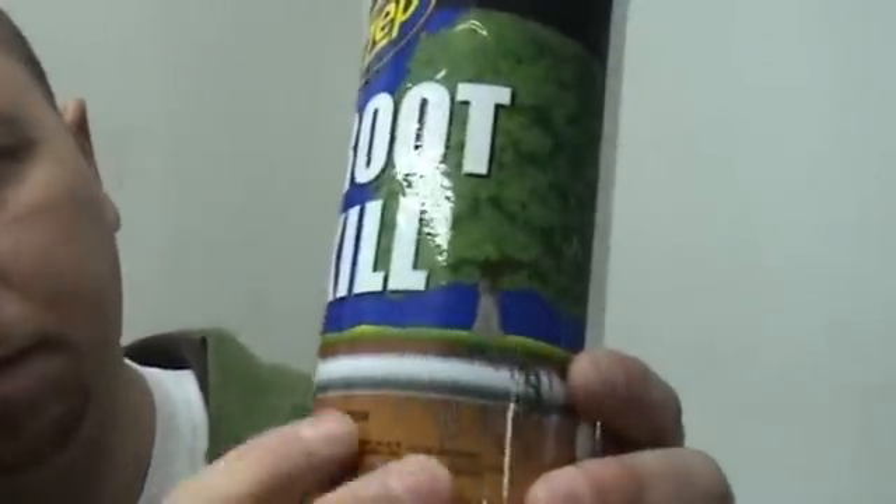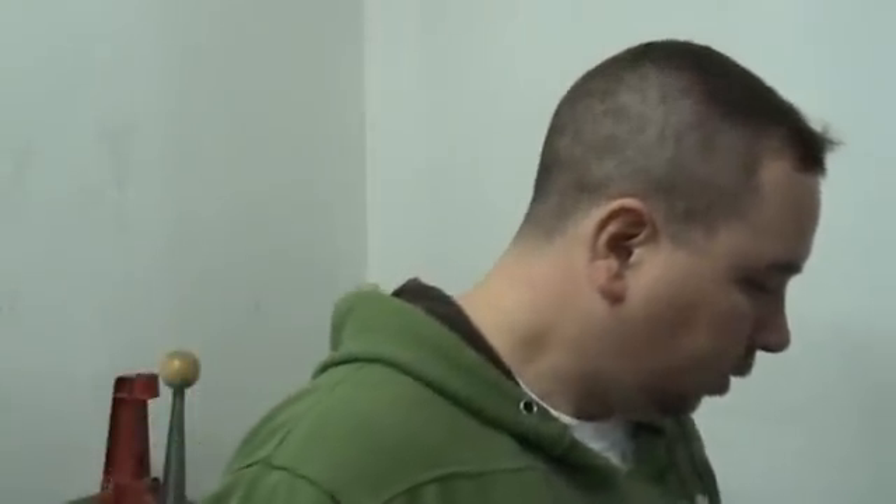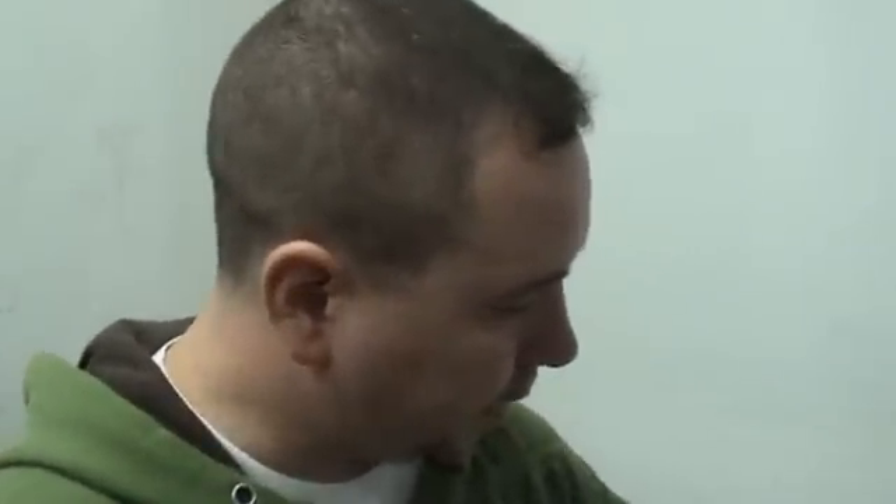You get this down at Home Depot. You can't get it in the garden section — don't look for a root killer in the garden section. You've got to go to the plumbing section. This is designed to kill roots that go into your septic lines and things like that. I went to the garden section, looked around, and obviously it wasn't there. It's in the plumbing section — that's the Zep root killer copper sulfate solution.